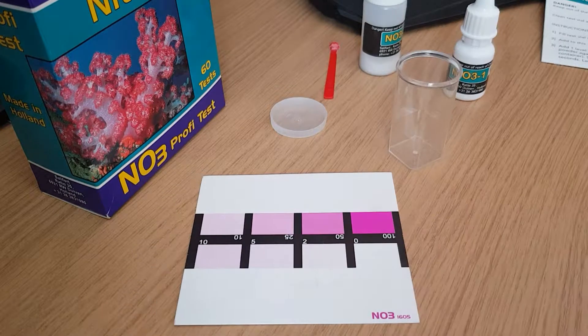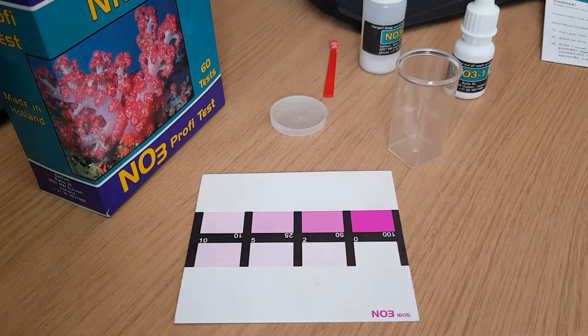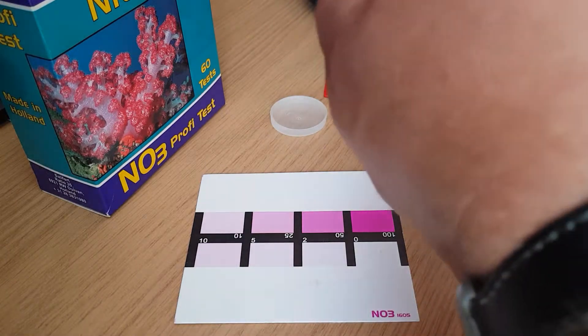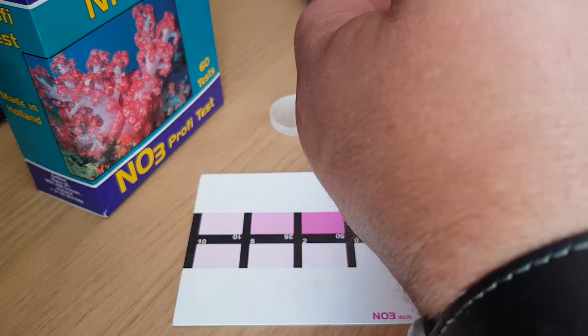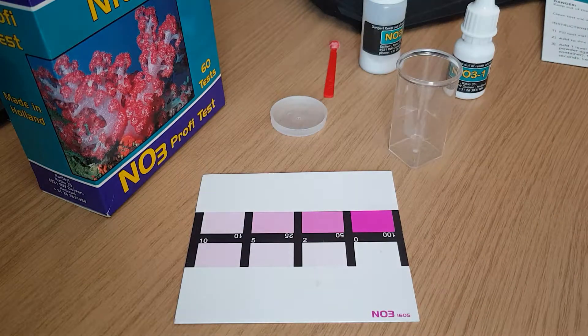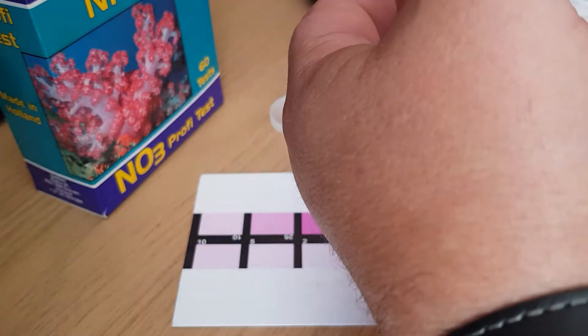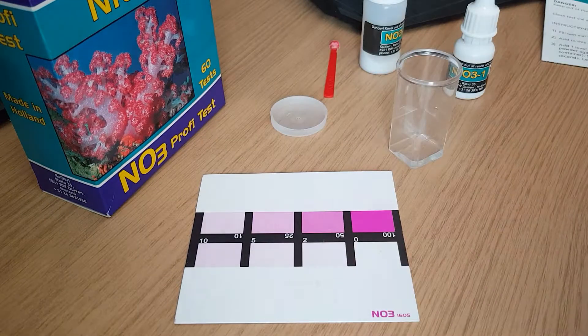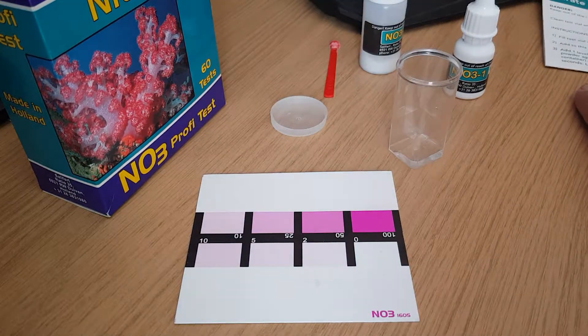I have both test kits so I'm now doing the Salifert to double check. Salifert stands for one mil of tank water, so take it down to one mil.